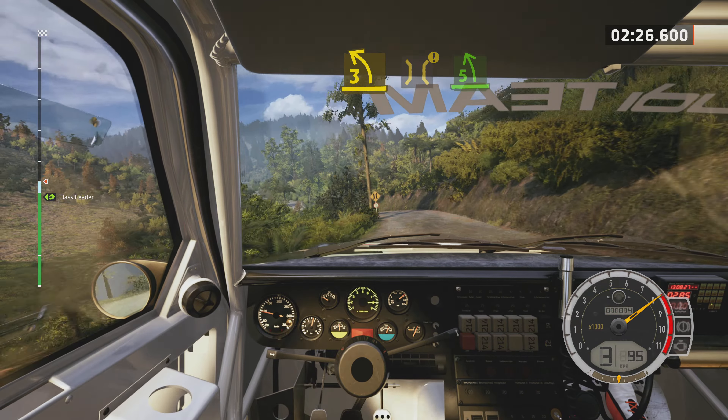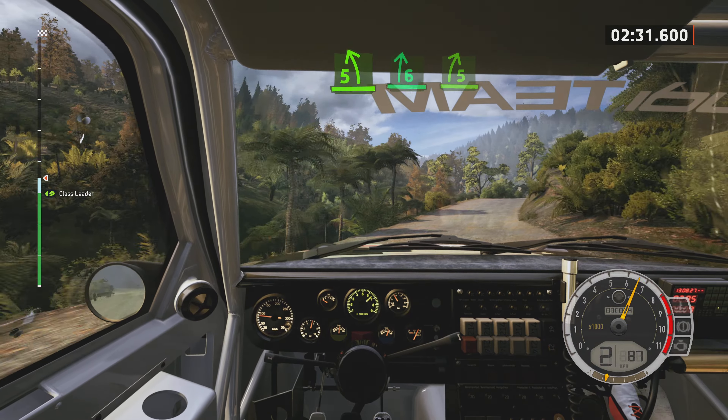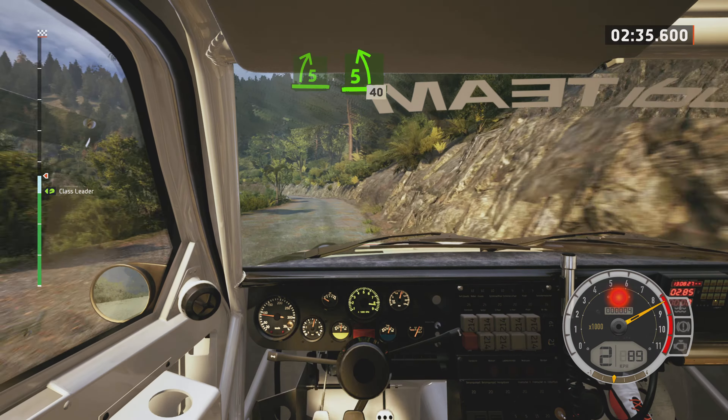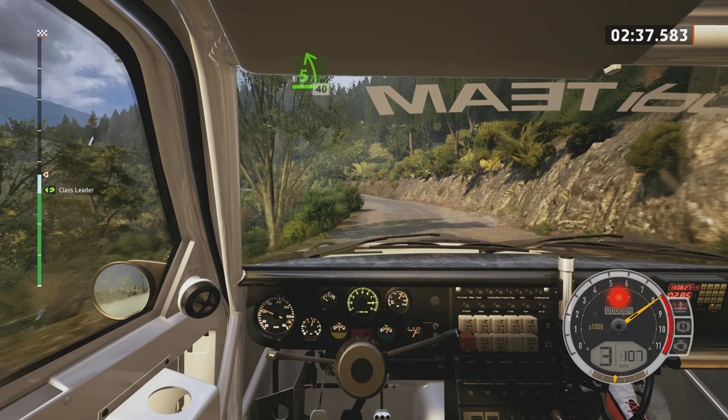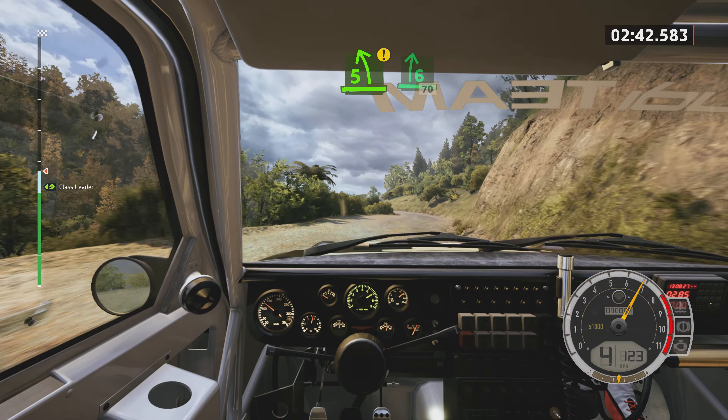Caution and bridge. Into 5 left, into 6 right, over crest. Tightens 5, and 5 left, very long. 80, over bridge, into 3 left, short. 40, caution. 5 left, short, and late 6 right, tightens over crest.